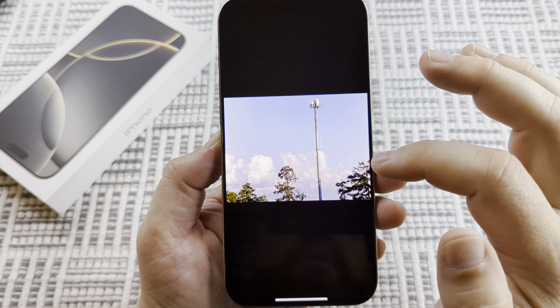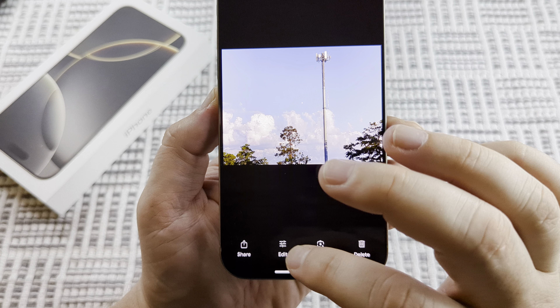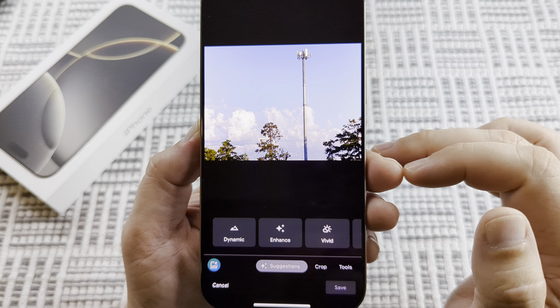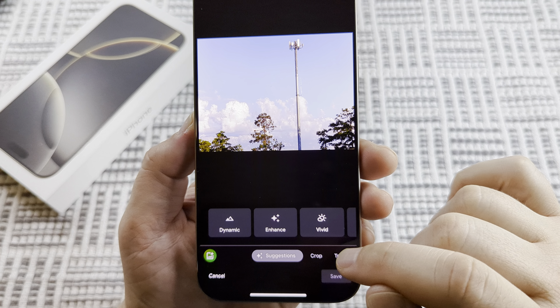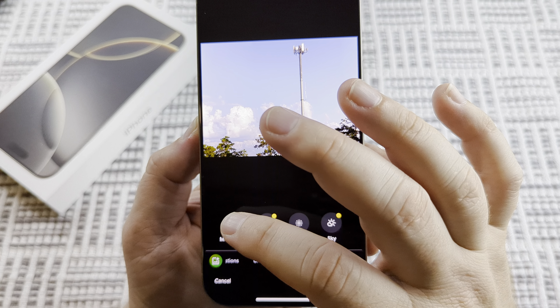What you can do is tap on the option to edit — you'll see these three little lines with the edit word. Tap on that, and then go to Tools down here. Once you tap on Tools, you will then see the option for Magic Eraser.